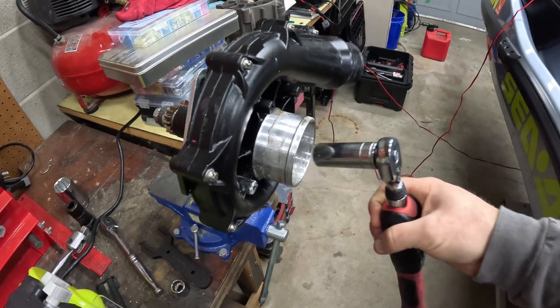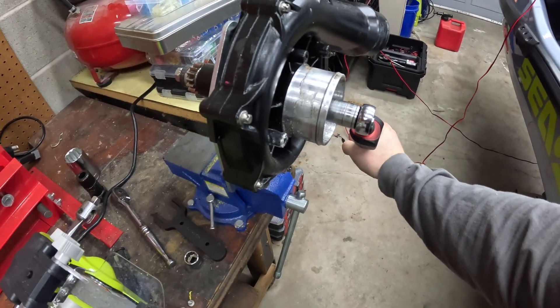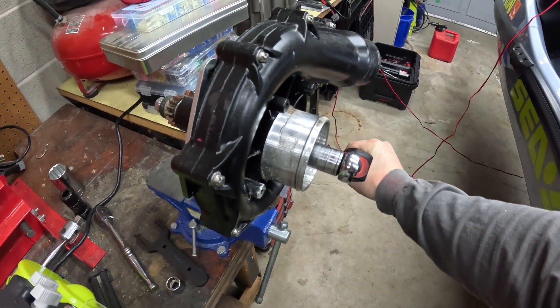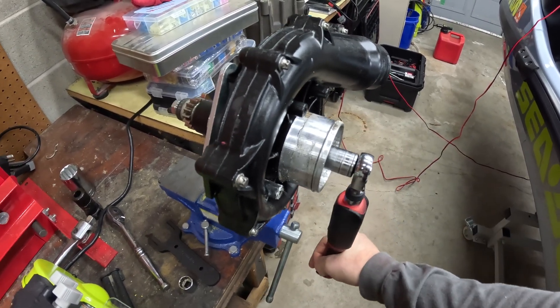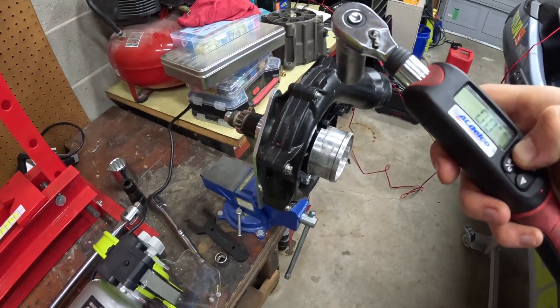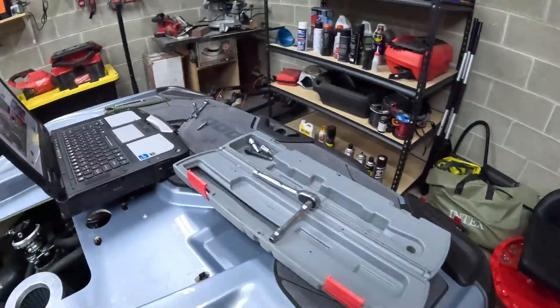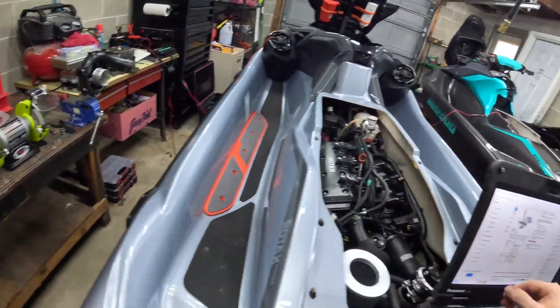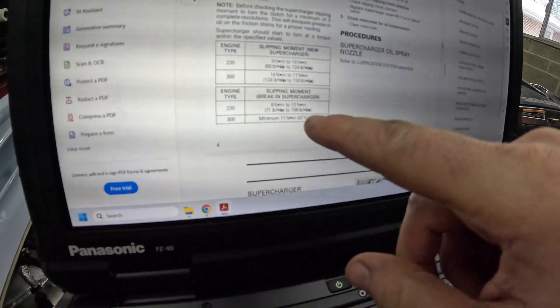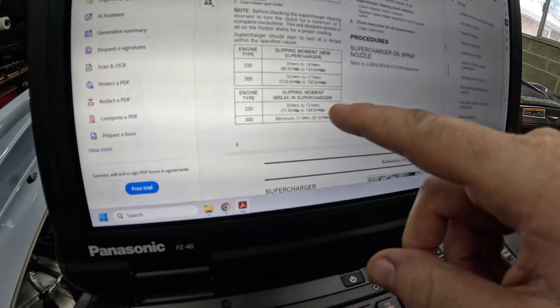It's tightened - let's check the slip again. That's perfect, that's exactly where we want it. Slip is adjusted. We brought it up from 9.5 to 12 newton meters, which is the high end of the factory spec of 8 to 12 newton meters. So that's good.